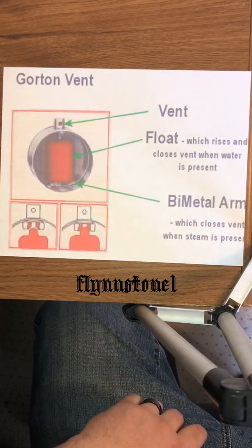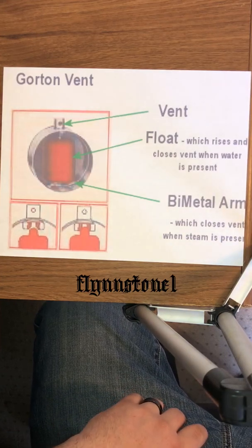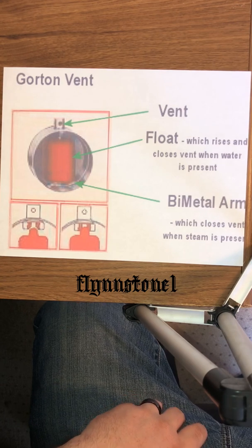Sunday Boiler School. Let's talk about radiator vents. What we're focusing on is one-pipe residential steam systems.